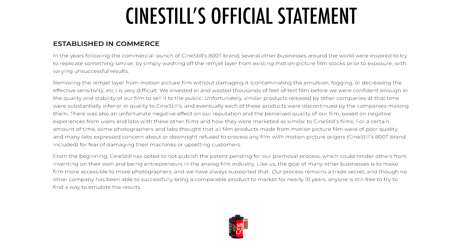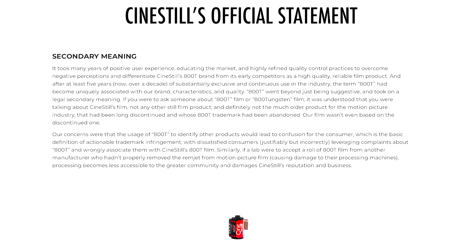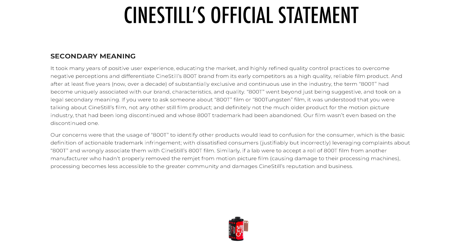For a certain amount of time, some photographers and labs thought that all film products made from motion picture film were of poor quality, and many labs expressed concern about or downright refused to process any film with motion picture origins, including CineStill's 800T brand, for fear of damaging their machines or upsetting customers. It took many years of positive user experience, educating the market, and highly refined quality control practices to overcome negative perceptions and differentiate CineStill's 800T brand from its early competitors as a high-quality, reliable film product. And after at least five years of substantially exclusive and continuous use in the industry, the term '800T' had become uniquely associated with their brand characteristics and quality. 800T went beyond just being descriptive and took on a legal secondary meaning. If you were to ask someone about 800T film or 800 tungsten film, it was understood that you were talking about CineStill's film, not any other still film product, and definitely not the much older motion picture industry product that had been long discontinued and whose 800T trademark had been abandoned. Their film wasn't even based on the discontinued one.